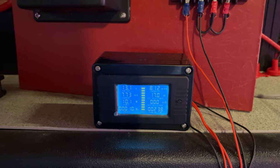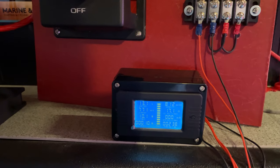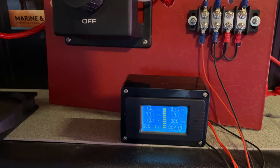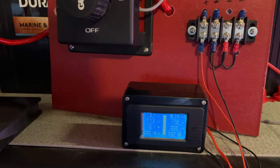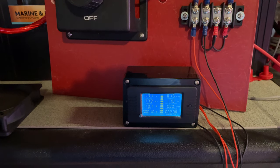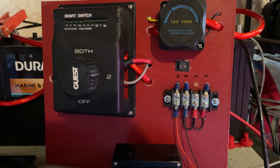I installed it in this box. I wanted to keep it very small and portable, so if I want to take it off or remove it, it's not a major tear-down and it's not going to leave a huge hole in my panel. I'm just going to mount this box with just a couple of screws and a small hole in the back to run the wires through.